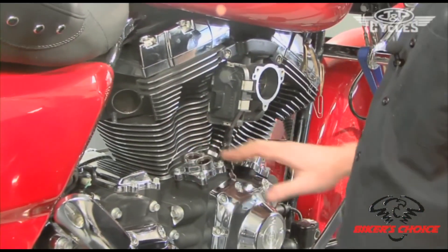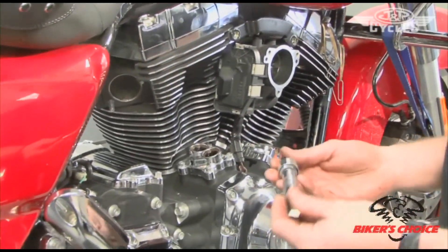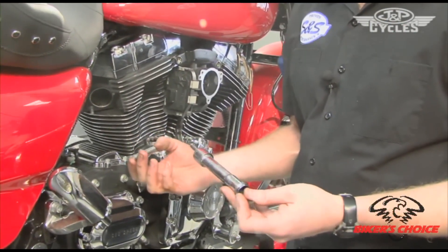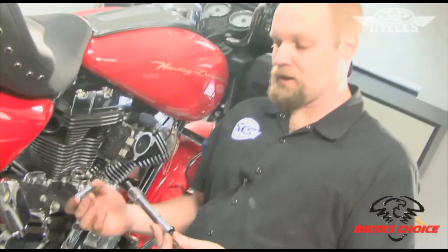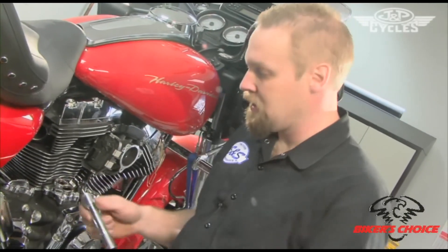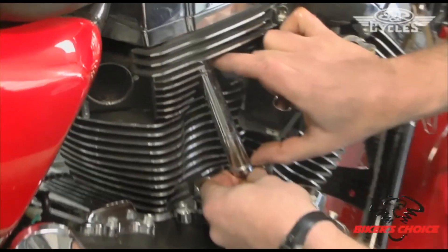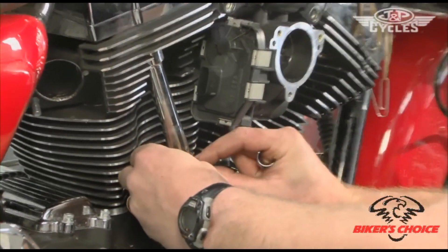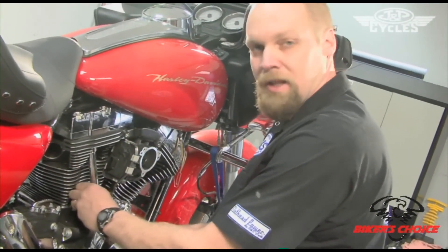The push rod tubes and the push rods will get discarded, as well as the retaining clips, because with the S&S push rod kit — whether it's the standard performance push rods or the quickies — they're supplied with new tubes and retainers. The reason you get new tubes is because the factory tube is so long that you don't have enough room below it to get at the adjuster. The shorter tubes we supply with our push rods allow for adjustment.